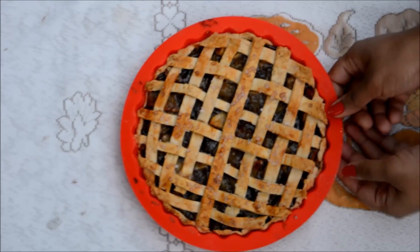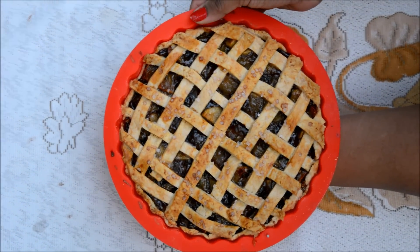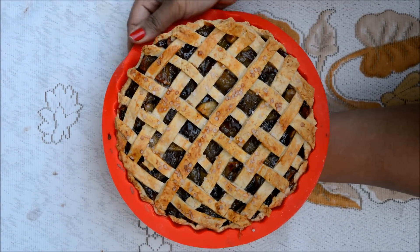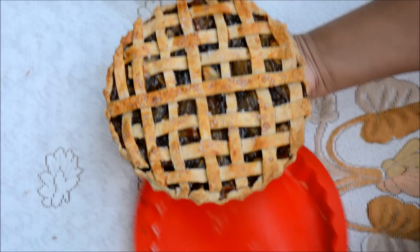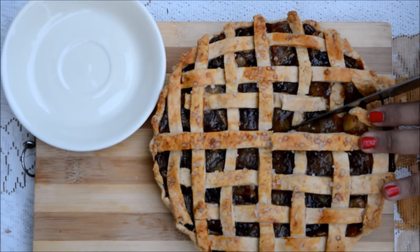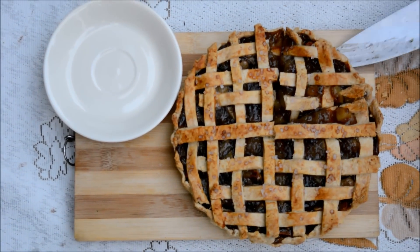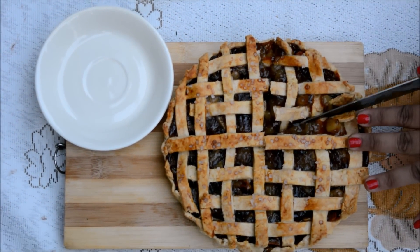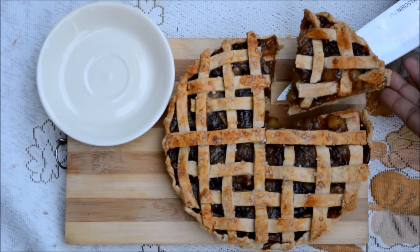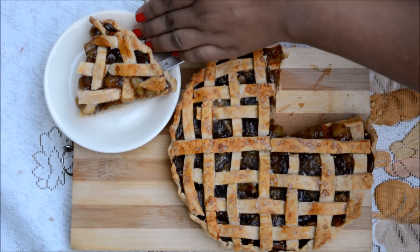Here is my baked pie. Let the pie cool until it is warm or reaches room temperature before removing it from the mold. And here is the perfect pie slice with a crusty, buttery crust and a delicious spiced apple filling.